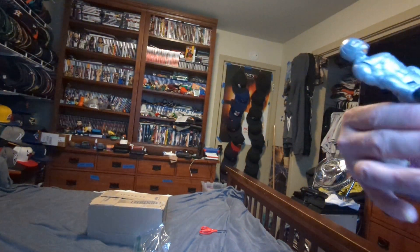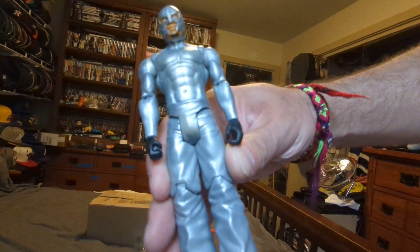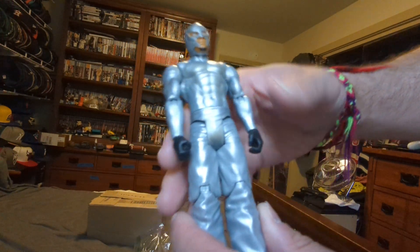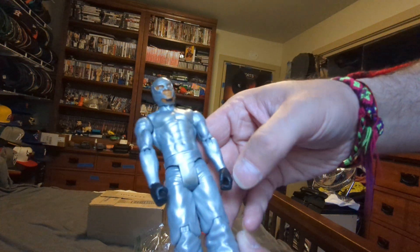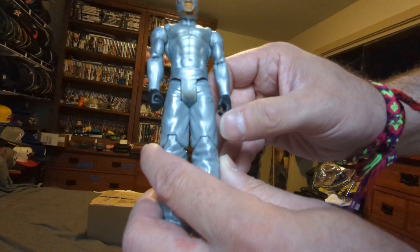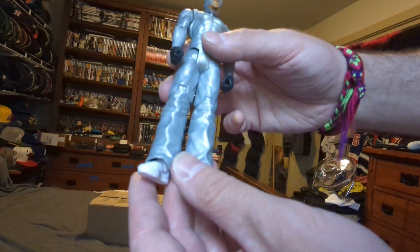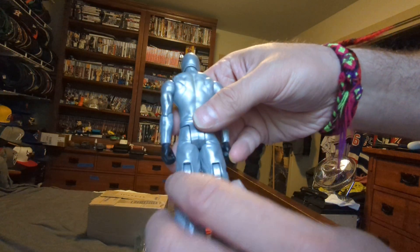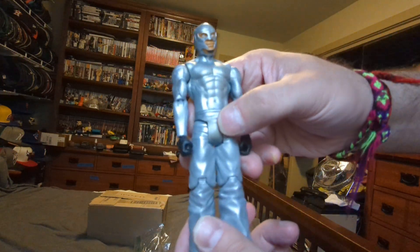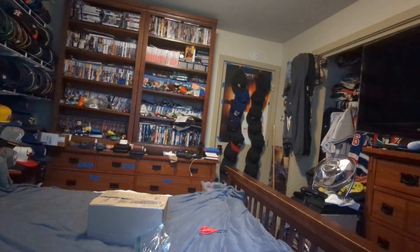Alright, here we go. It's the basic Rey Mysterio in silver. Everything is in silver — his top, his sleeves, black gloves, silver pants, white boots. His mask is silver too. That's the Rey Mysterio basic.